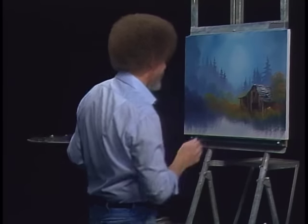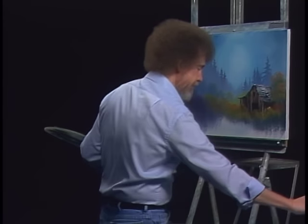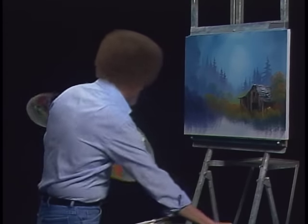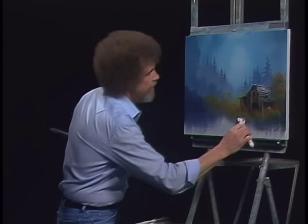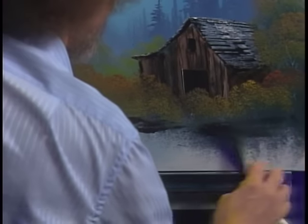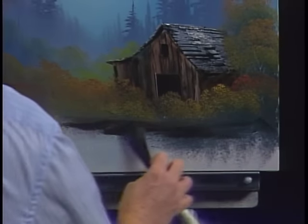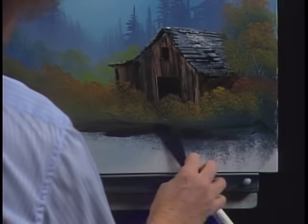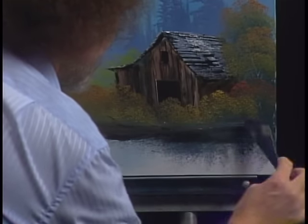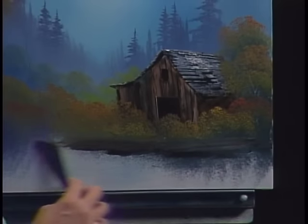Taking a little titanium white on the old liner brush and putting in a little tree trunk or two. Let's take a little bit more of the Van Dyke Brown and come right along in here — let's put some dirt under here. Looks like the weeds have grown up and just about covered up the old barn. Touch of highlight on there — don't want a great deal, just a touch.